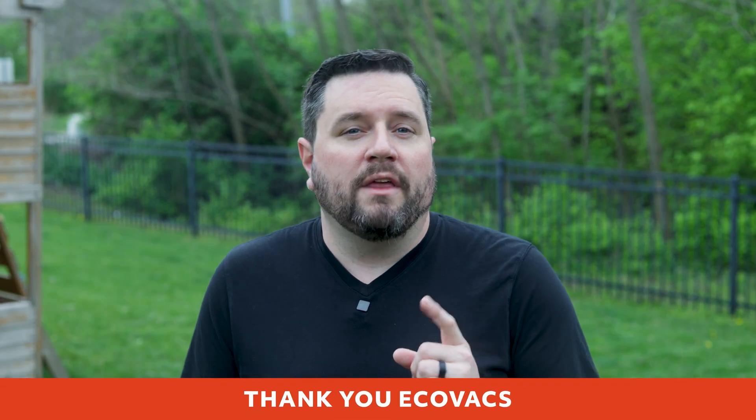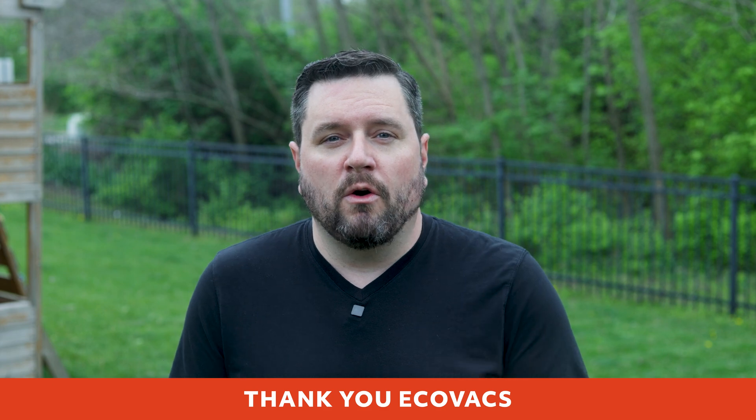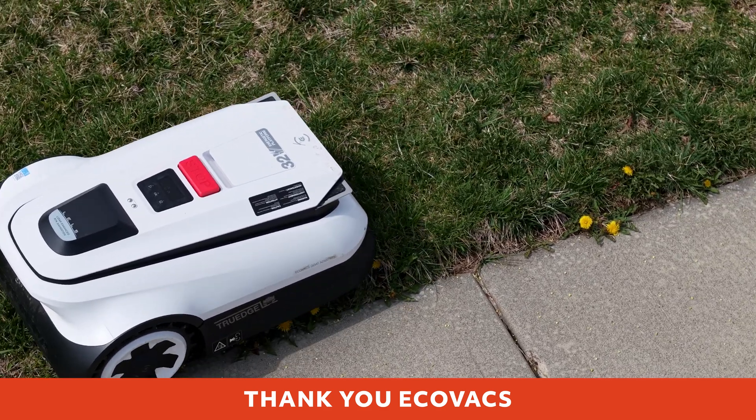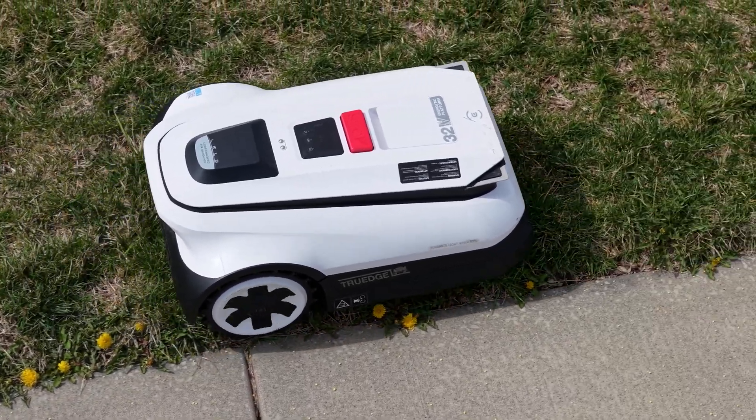Before we get started, a quick thank you goes out to Ecovacs for sending over the GOAT A2500 and for sponsoring this video. While this is a sponsored video, all opinions and impressions you hear are my own, based on my weeks of real-world experience. So let's take a look at the GOAT A2500 RTK and see if it's going to be a good match for your lawn this year.